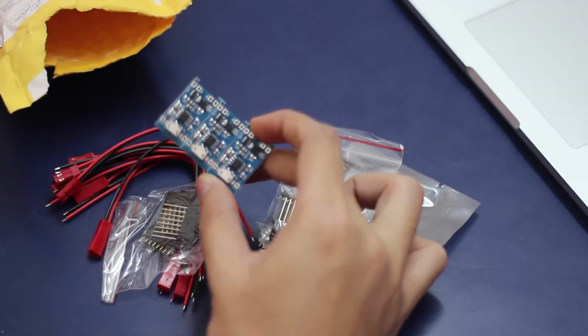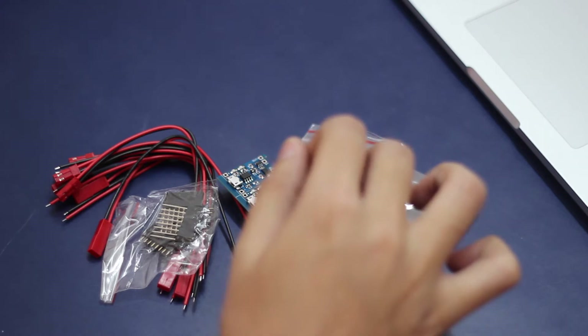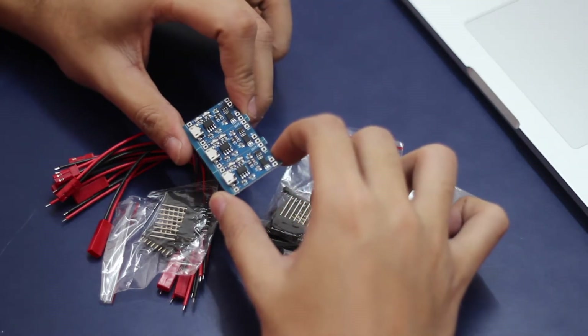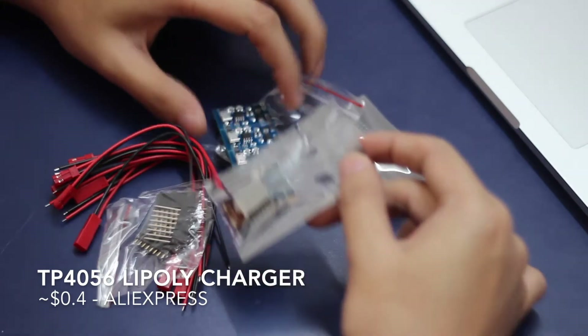I was interested in exploring the Internet of Things, so I ordered these battery connectors as well as battery chargers along with it. These are super cheap — each of these boards is around $1 each.